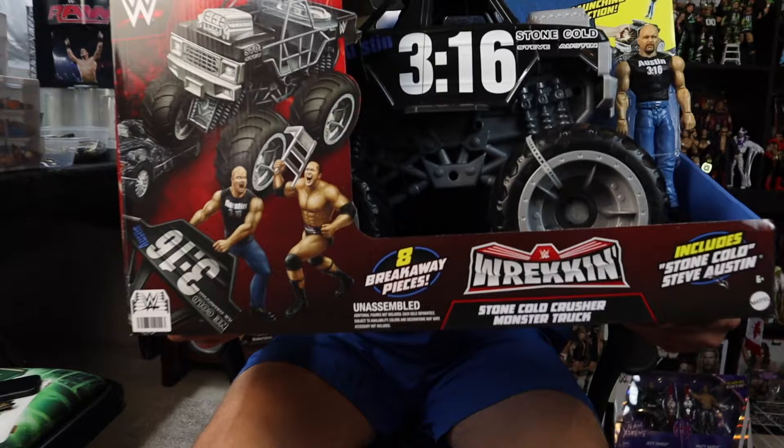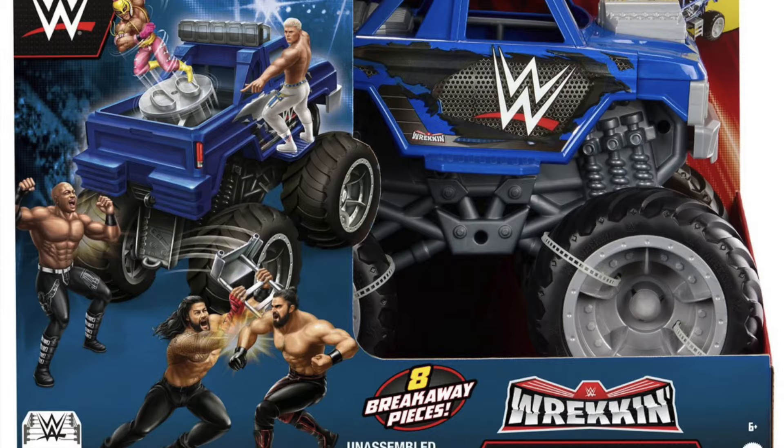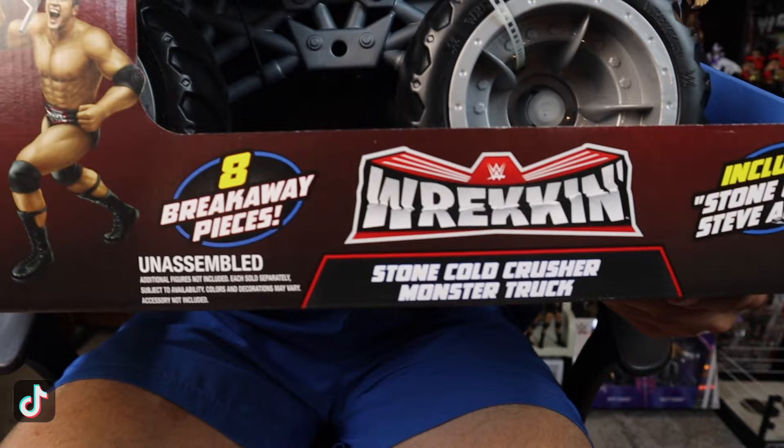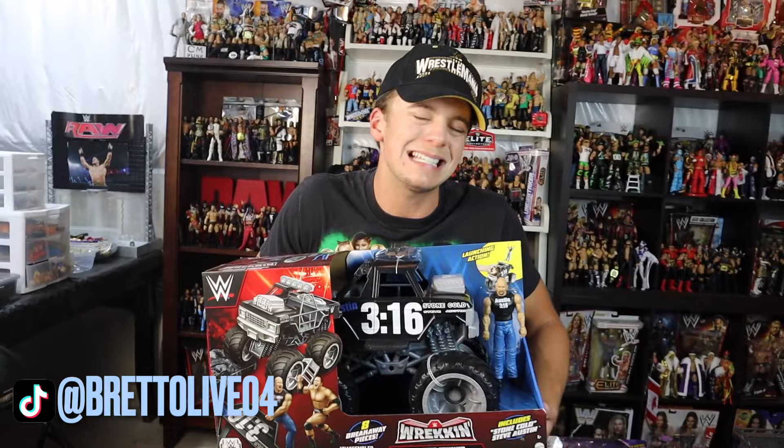There is another version of this monster truck that is exclusive to Target. I didn't pick the Target one up only because I don't think that design is as realistic as this one. Steve Austin has actually brought out a monster truck to the arenas before, so I just wanted to keep it accurate for my collection, so I decided to get the Steve Austin monster truck from Walmart. I passed on the Target one.